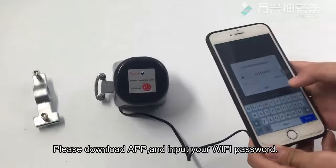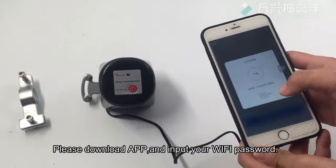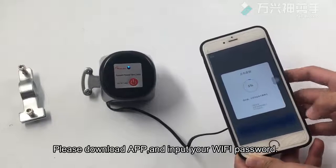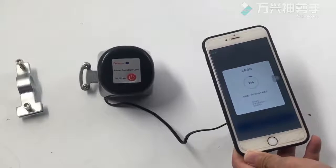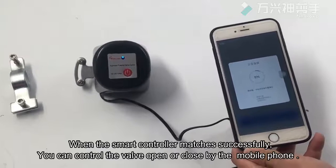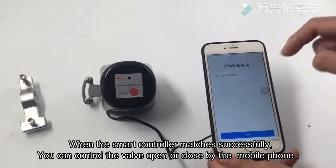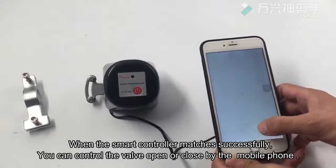Please download the app and enter your Wi-Fi password. The controller starts pairing. When it matches successfully, you can control the valve open or closed by mobile phone.